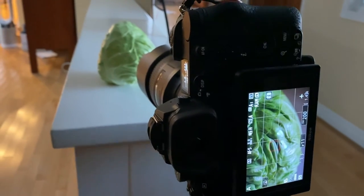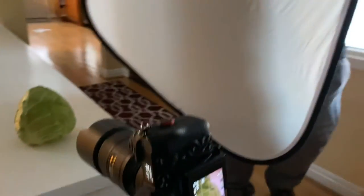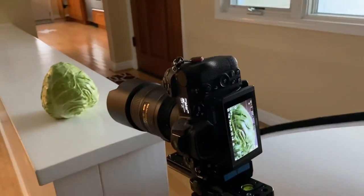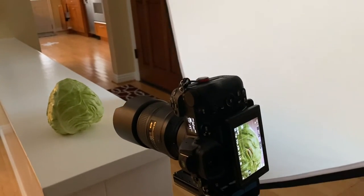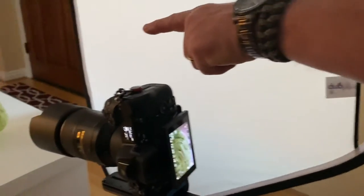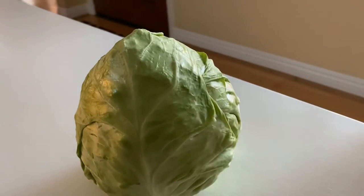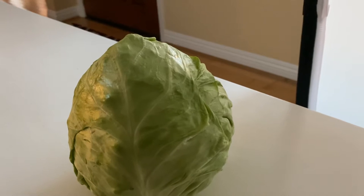So what am I gonna do? I'm gonna soften it. I'm gonna use the Lastolite Triflector in the diffusion mode. And why do I like the Triflector? Because I can put the light exactly where I want it. So I can soften the light all the way through or I can bring it back. Put it right up there on the cabbage — look what happens when I take the reflector away and put the reflector in right about there, that's where I want it.